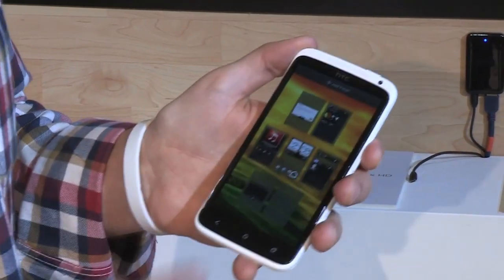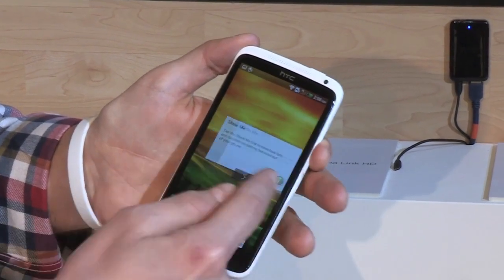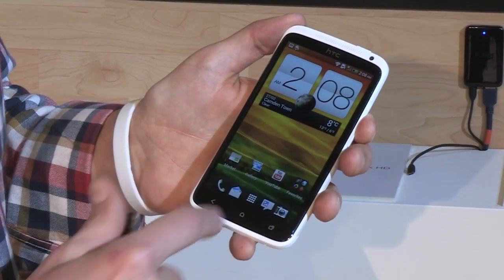It has all the usual Sense features, although it doesn't have the carousel look anymore. You're only limited to 7 home screens, kind of as usual.